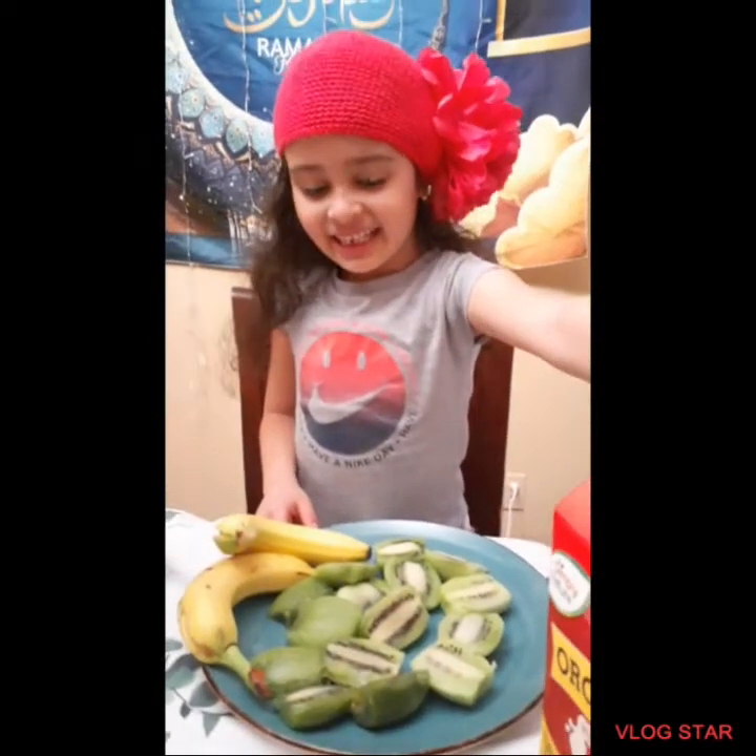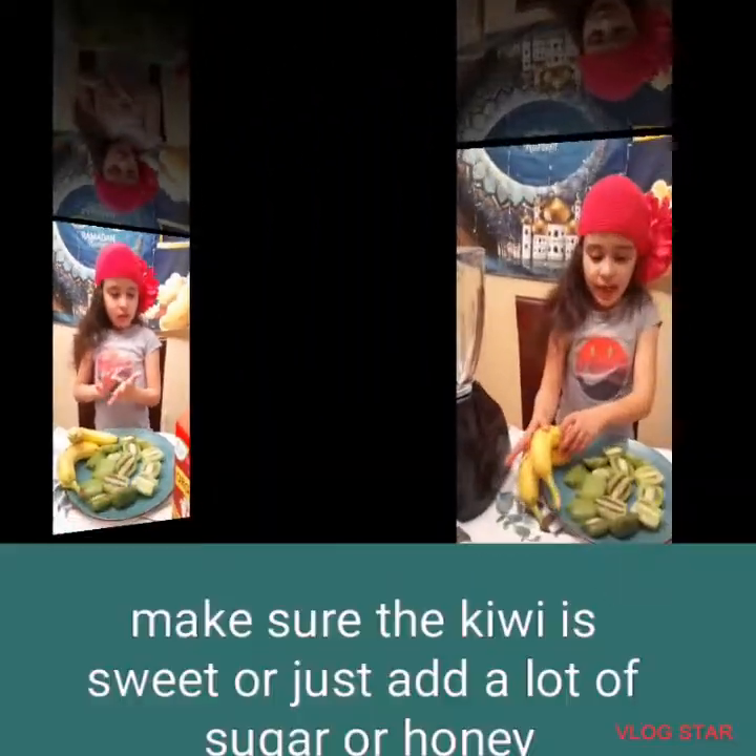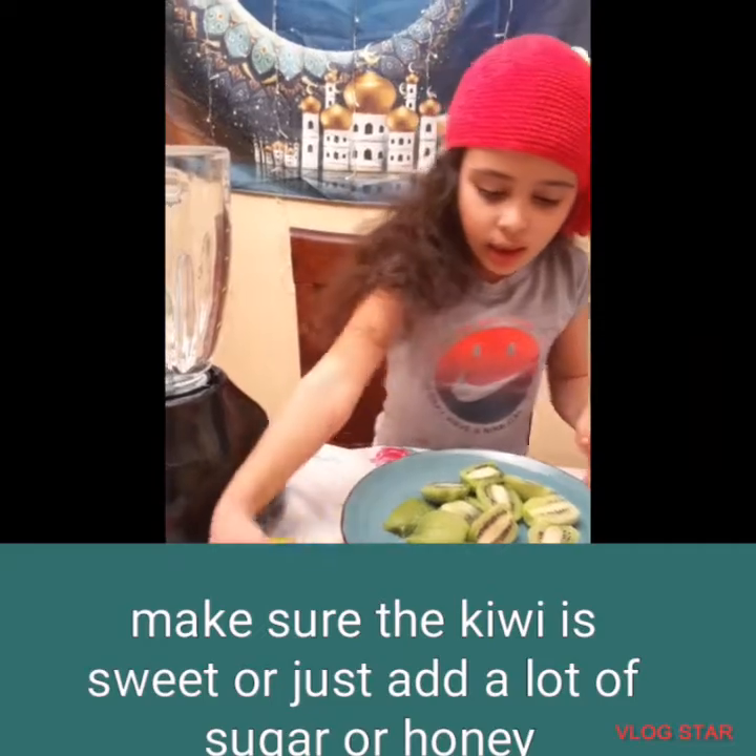I got the honey in my hand. And let's get some of the kiwi. Now I'm just going to add them right now.